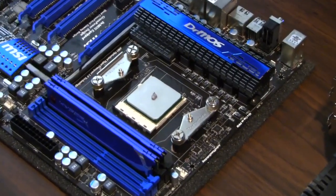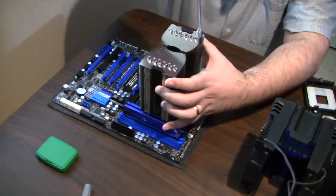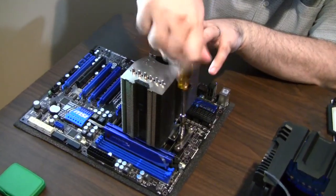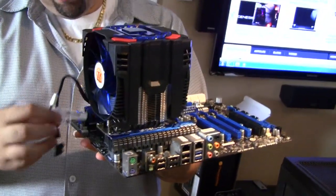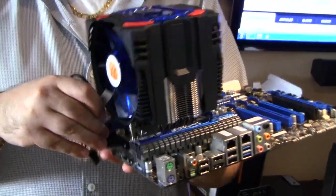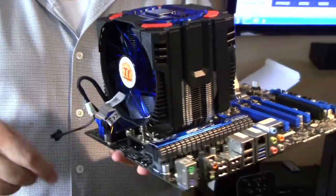Thermal paste applied — just a little dab. Now mounting said gargantuan heat sink. Look at the size of that cooler. We're plugging in the three-pin power fan connector, so you have power and fan speed control right here. You're going to have to find a clean place to mount that. The thing is mammoth.